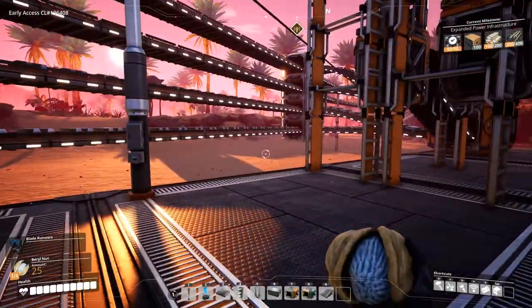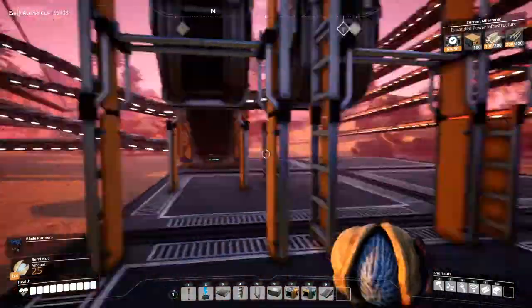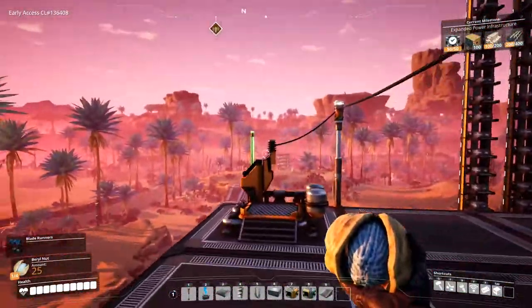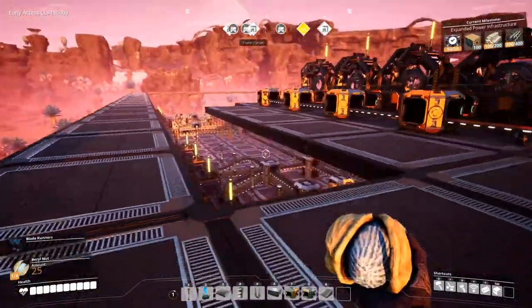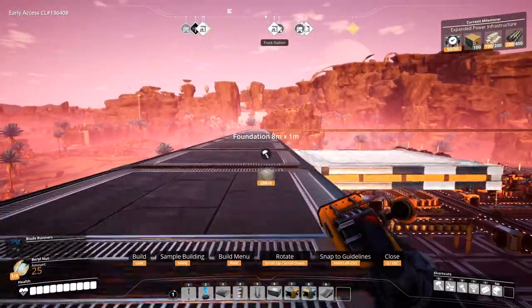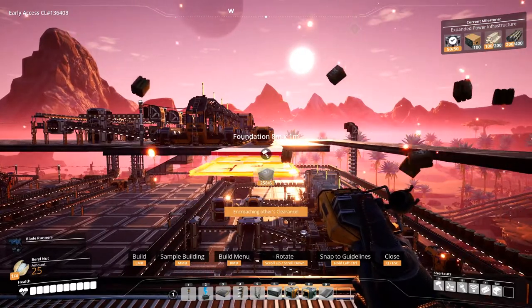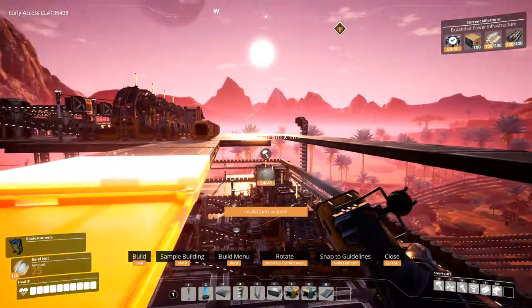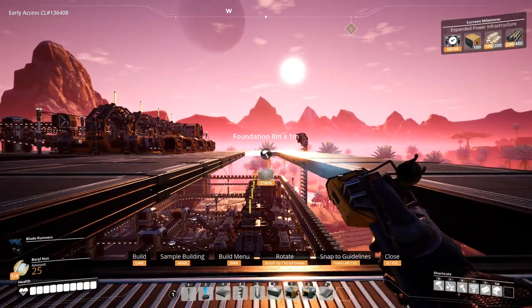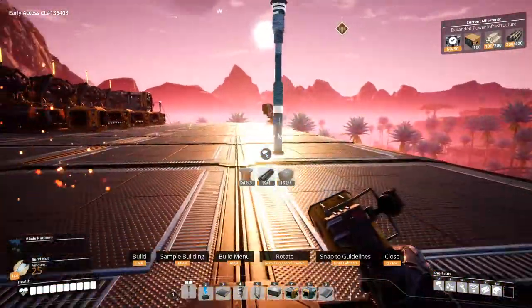I'll work on that after we get our screws up and running on the third floor. I was thinking of upgrading it now, but let's get these things consumed first. Foundations — let's continue building more foundations here. The 8x1s are kind of hard to aim because they're so small. Okay, we got that.